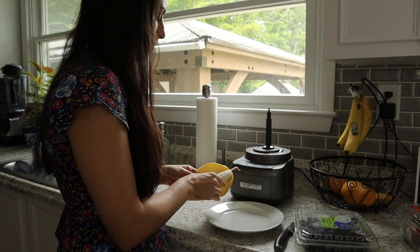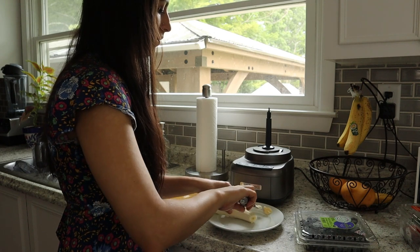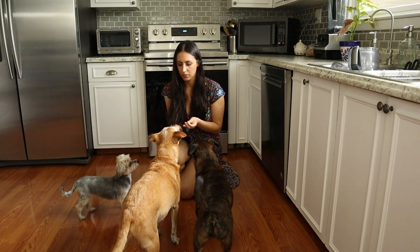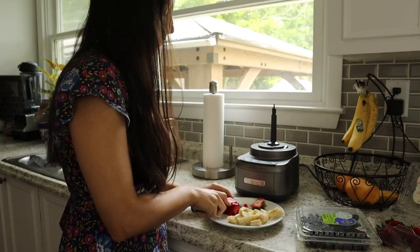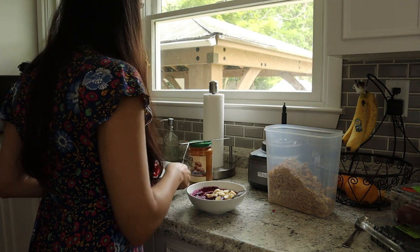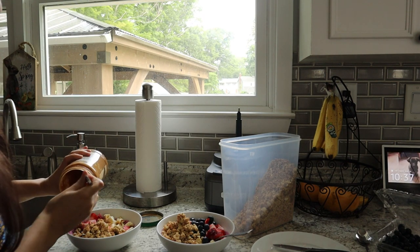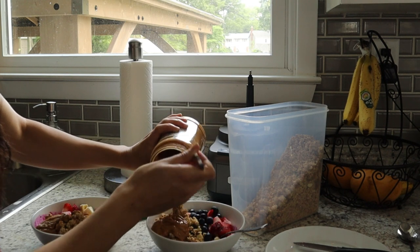While that's in the freezer I prep the rest of my ingredients. Today I'm adding banana, strawberries, and blueberries. I don't like the banana ends or any soft spots so I cut those away — the dogs get a little treat from those. Then all you have to do is assemble your smoothie bowl with whatever toppings you want: fresh fruit, granola, and lots of peanut butter. This is one of my favorite breakfasts this time of year.